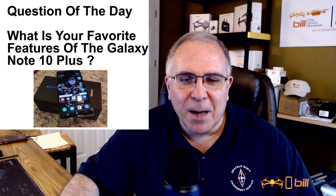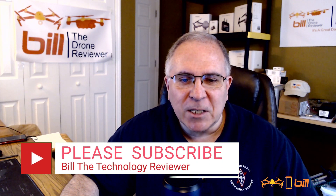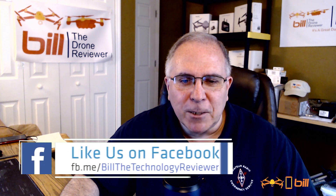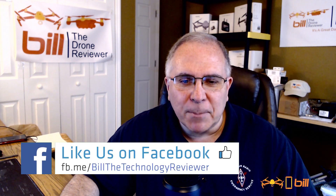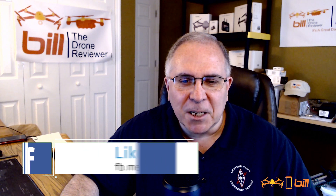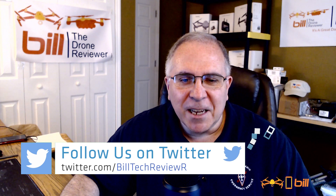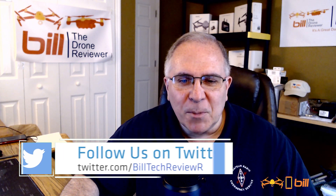Overall I can't say I have ever been more pleased about a phone. Question of the day: what is your favorite feature of the Galaxy Note 10 Plus? Let me know in the comments below. If you liked today's video, please hit the like button, subscribe, and tell others about the channel. Also check out my Facebook page and Twitter account where I post daily technology updates, and Instagram as well. Thanks so much for watching — remember, it's a great day for technology.